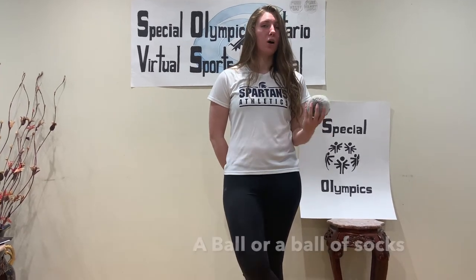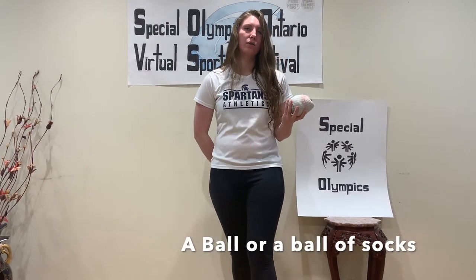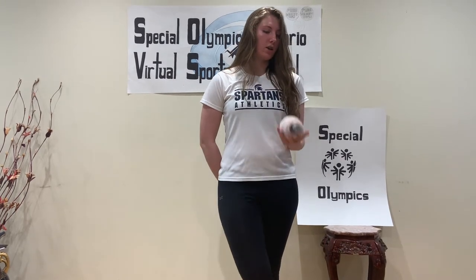My name is Alexis and I'm from St. Milchard's Lightbourne School. Today we're going to be playing hallway bowling. First of all we're going to need a ball — we could use a ball of socks, a regular softball, that sort of thing.